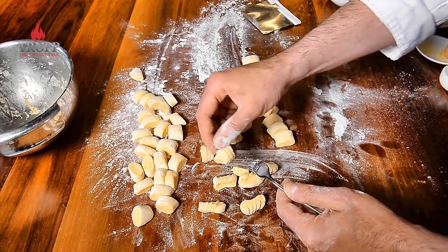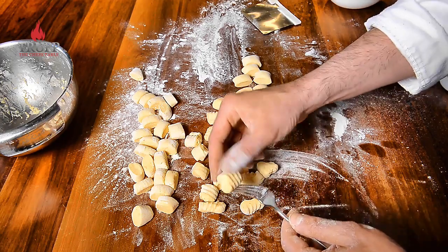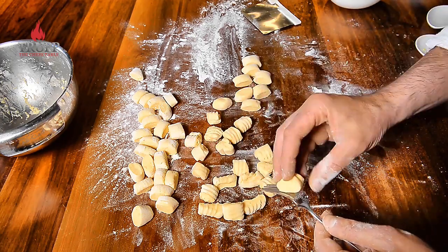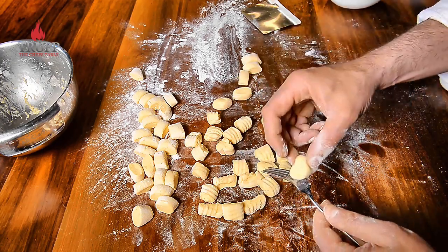To be honest, when I make gnocchi at home I don't worry about making that grip on each one — although if you want to impress, that's what you should do. You can also get special gnocchi boards which are probably a bit more even than a fork, but this is the traditional way of making them.